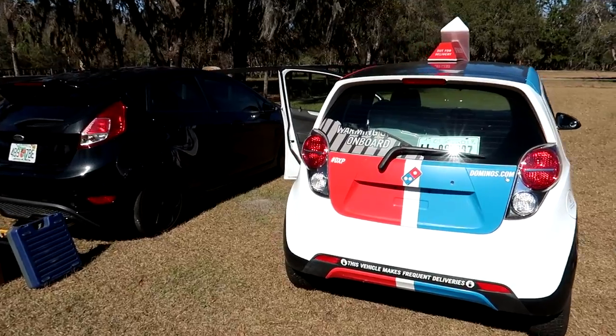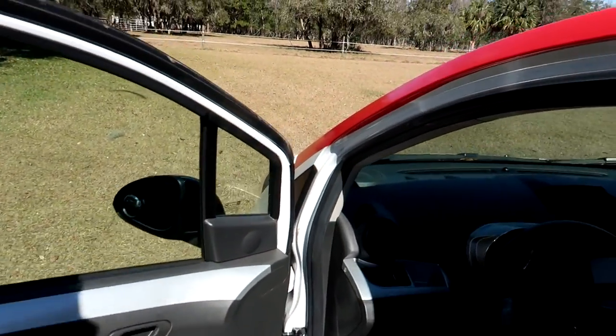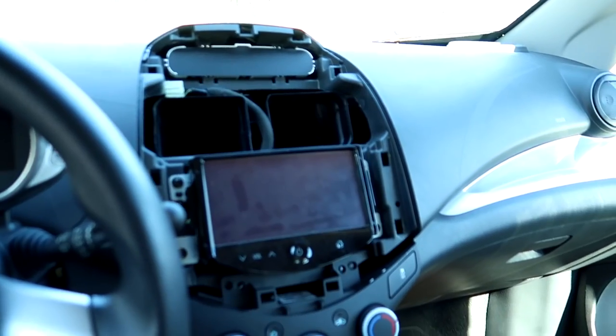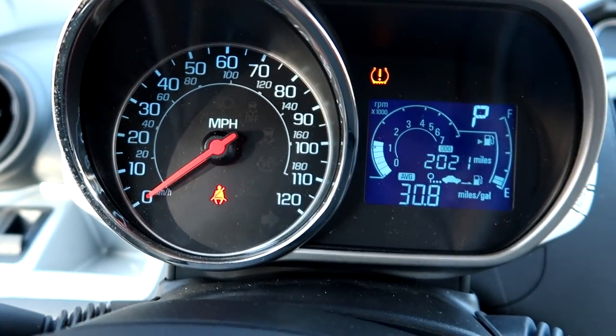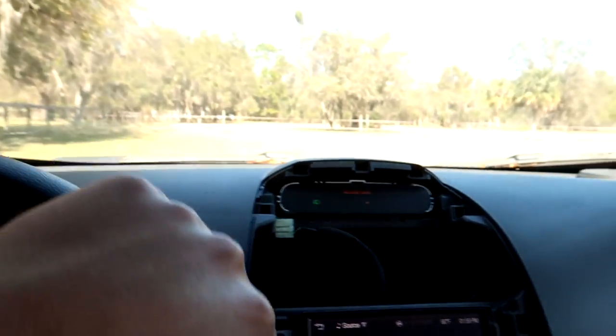We're going to do a little plan switch-up here. I'm going to take this for its test ride right now because I have to meet someone real quick, and that will be a good opportunity. When we come back, we can finish it up. No problem lights, but the air pressure in the tires needs attention — though that shouldn't be that big of a deal.